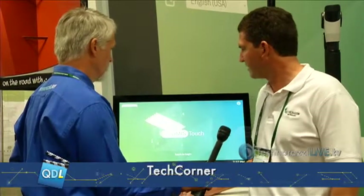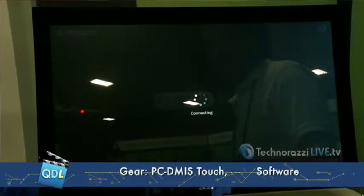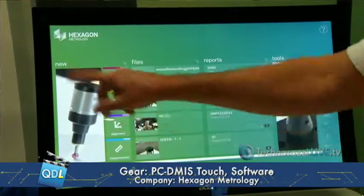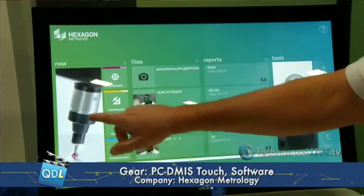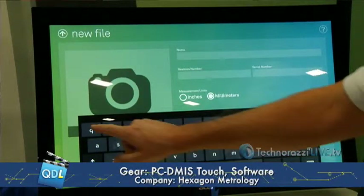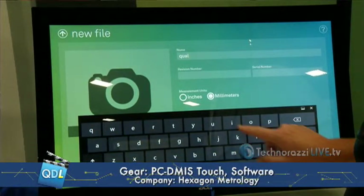Okay, run us through it and show us what it does. So this is the opening screen. As you can see, it's just touch — I just hit that. This is a touch screen monitor, and I've got a little Lenovo laptop over here as well. We just start off and you don't have to think too much. You just look around — like, 'new,' yeah, I want to do a new program. So I'm going to give it a name and we'll call it 'quality.'